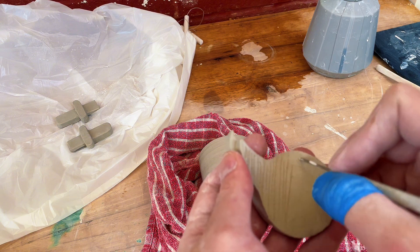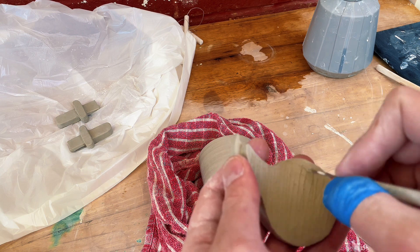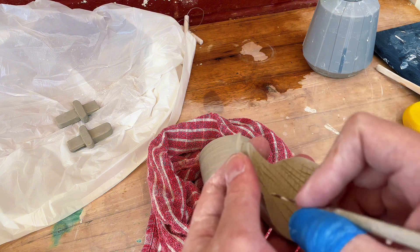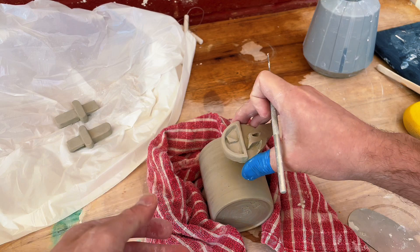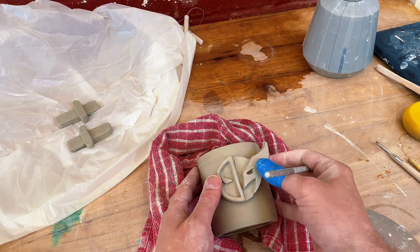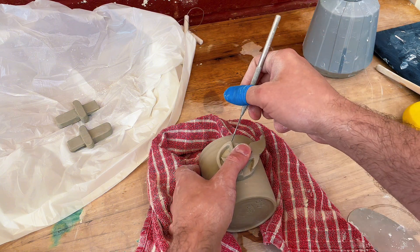To attach clay together you want to create as large a surface area as possible, and you can achieve this by scoring in some grooves across the clay surface like you can see here. I tend to do them in opposite directions so that it creates that extra large surface area and it just allows the clay to really stick well and firmly together.